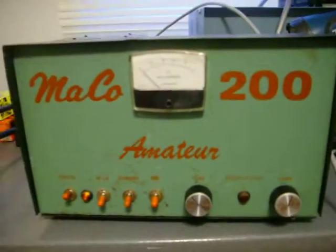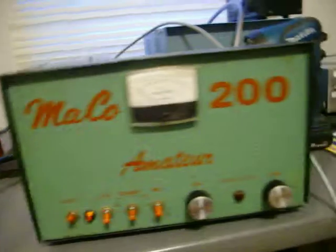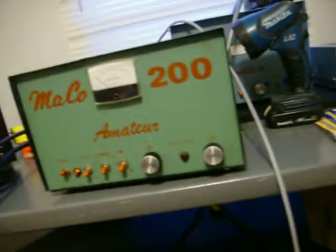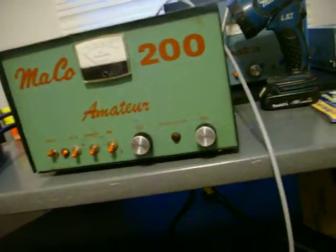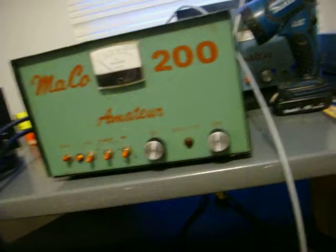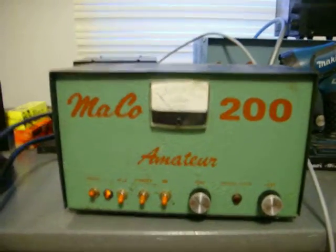All right, here we go again — brought this thing back from the grave. It had a short and was in the scrap pile anyway, so I don't feel like taking the bottom off of it right now. I might show where we redid the caps and the rectifier diodes sometime when I have it apart. Anyway, to tell the story: it had a shorted center tap on the transformer.